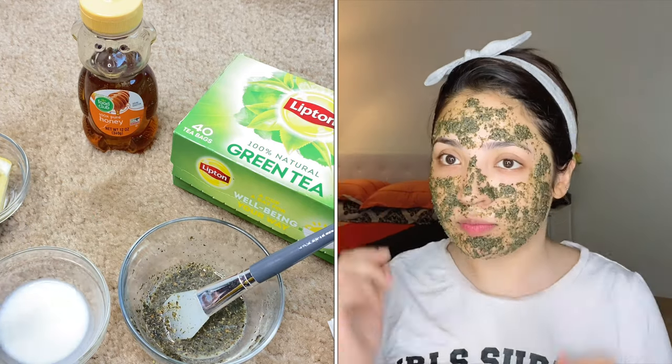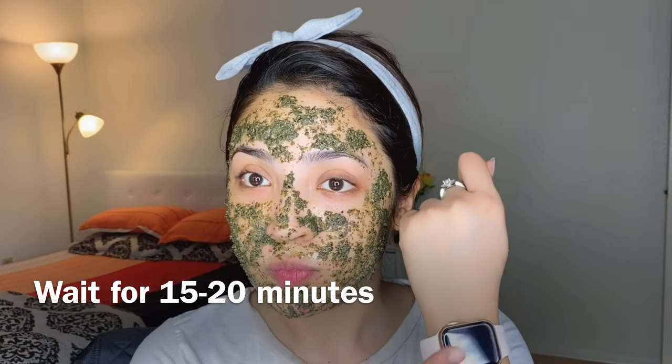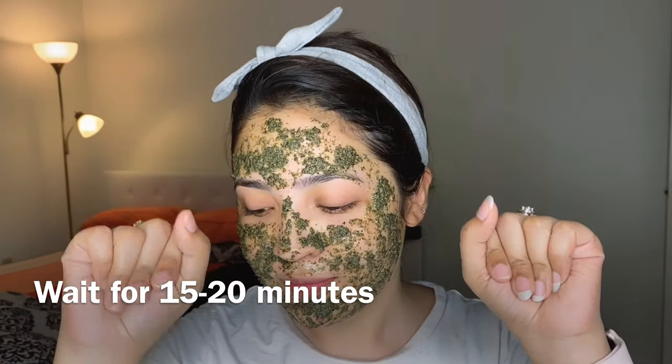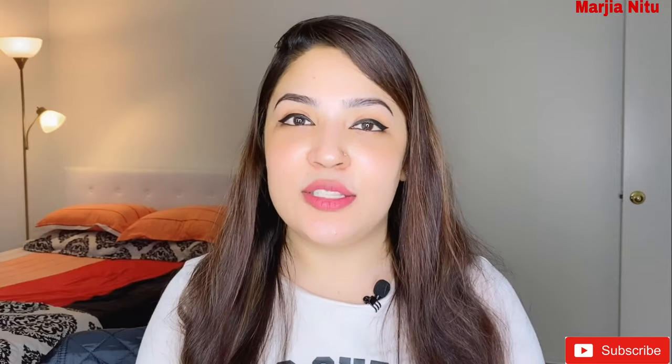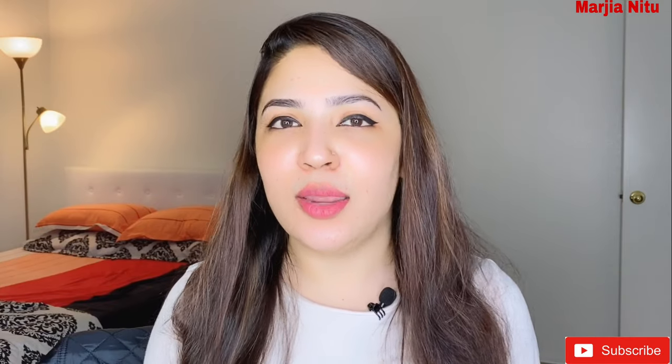We did all of these ingredients and applied them all well. We will leave it on for 20 minutes to dry, then wash it off with normal water. After using this face pack, our skin will be glowing, soft and bright.